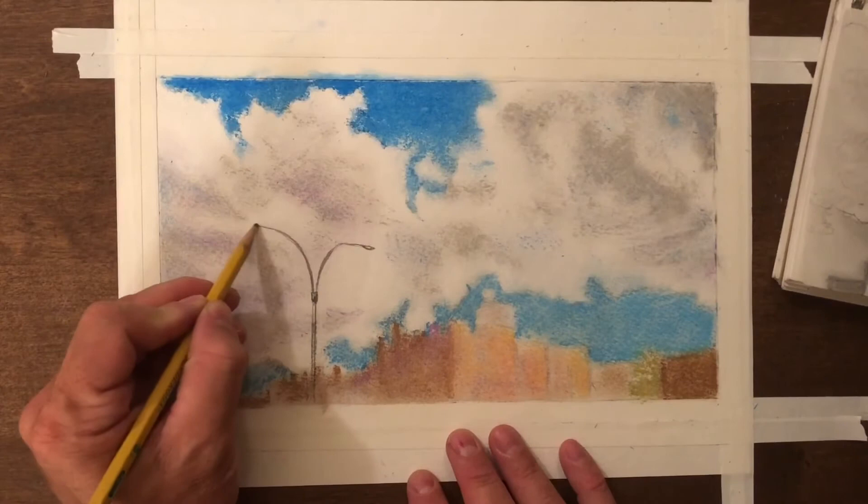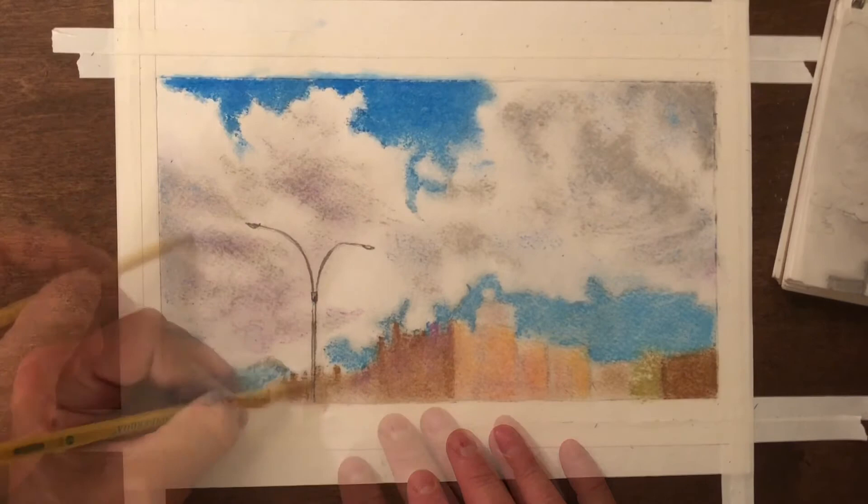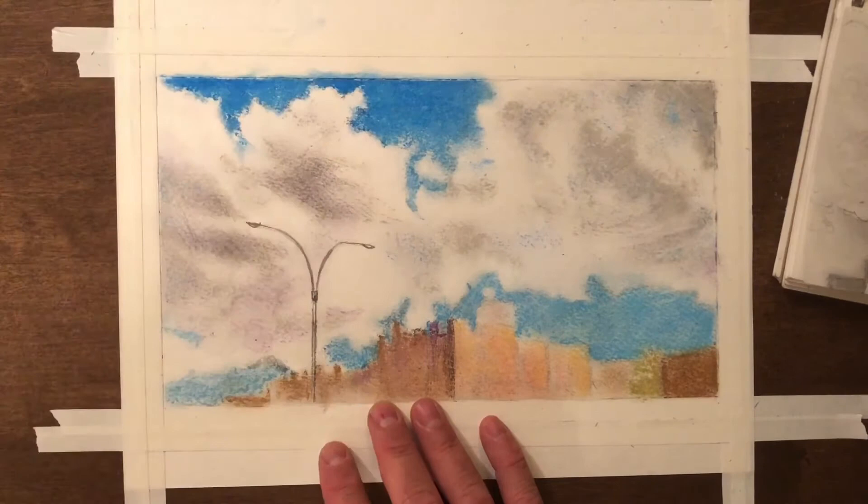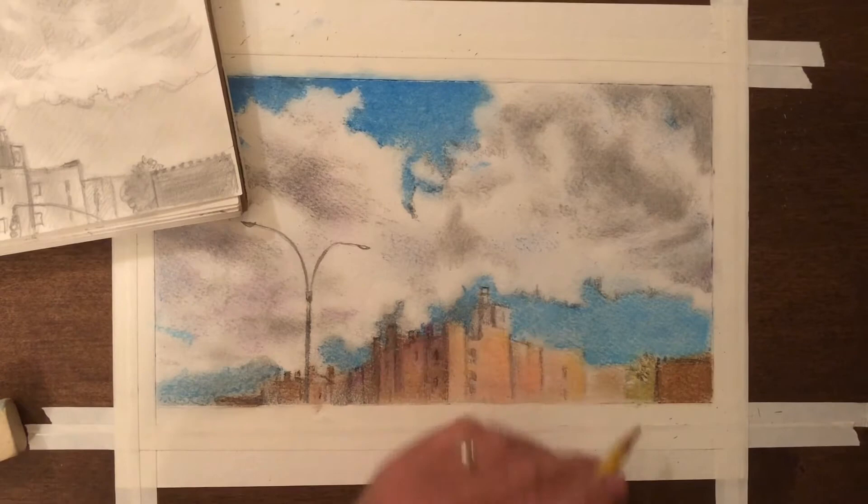Then I can go with my pencil and add some more details. Looking carefully at my sketch, I'm seeing that the clouds are probably a little darker in some areas, so I want to just build that up with some pencil and blend it in so that it still looks smooth and fluffy like clouds. Then I want to shade the corners of the buildings a little bit more.